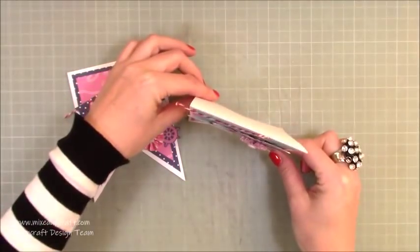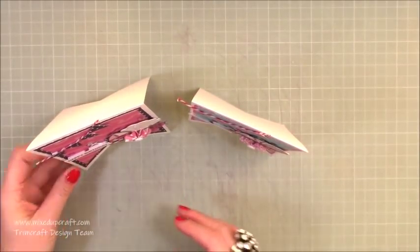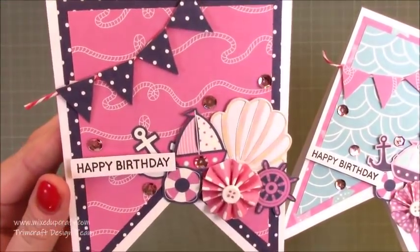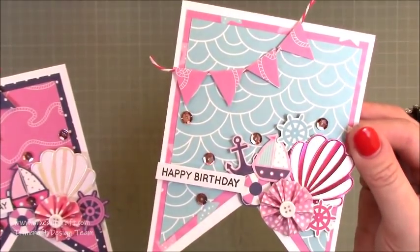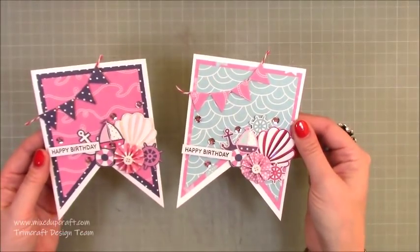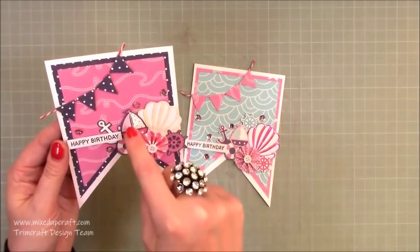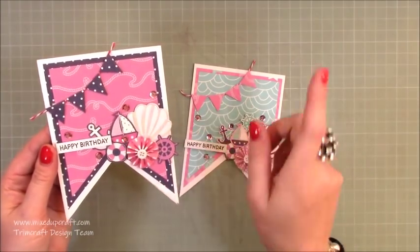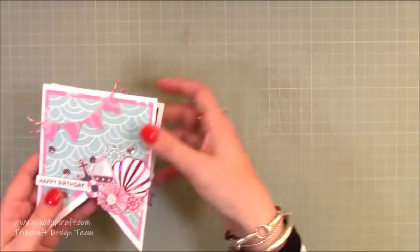It just opens like so and they stand up really nicely — really, really cute. The decoration mainly uses fussy-cut pictures from the papers. This one uses the shell die from the 'Under the Sea' by First Edition, and I just stamped the little sentiments myself.